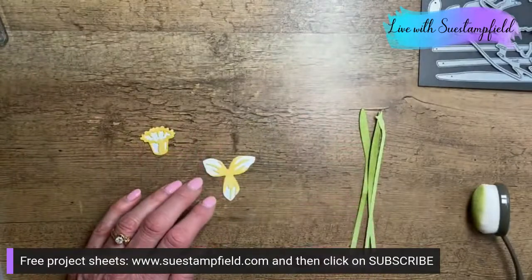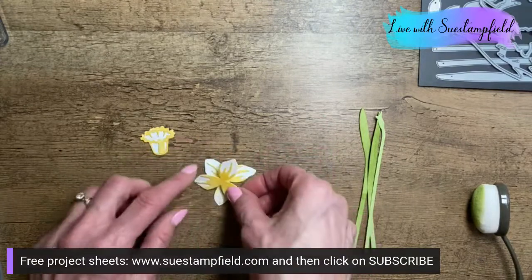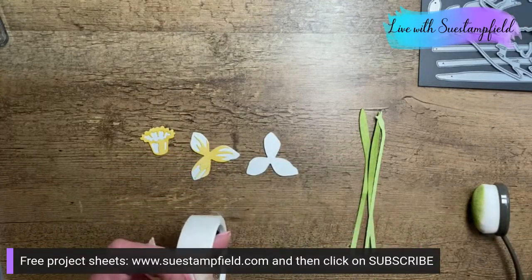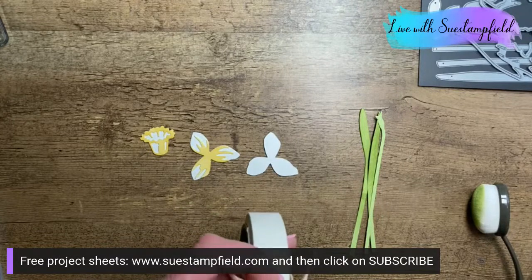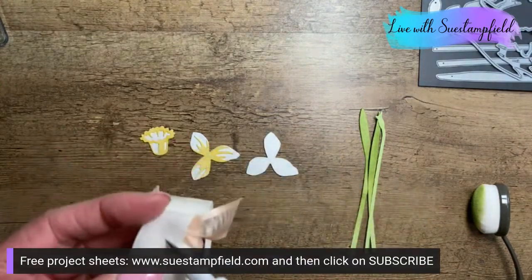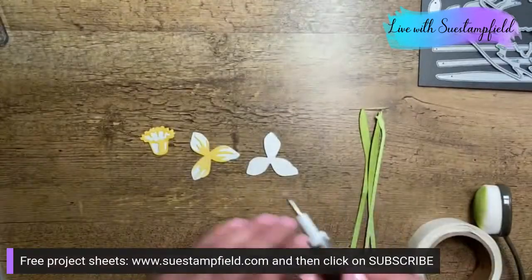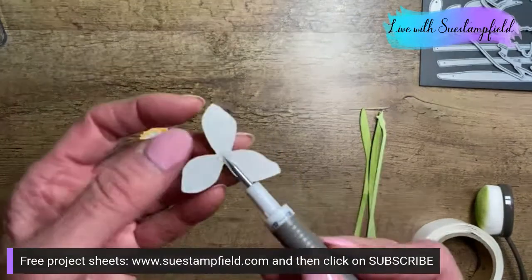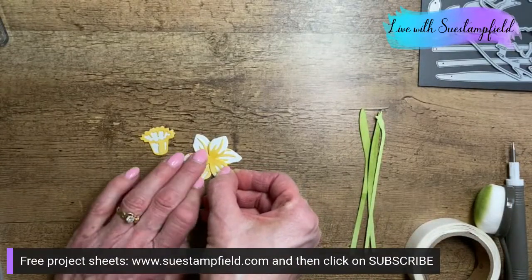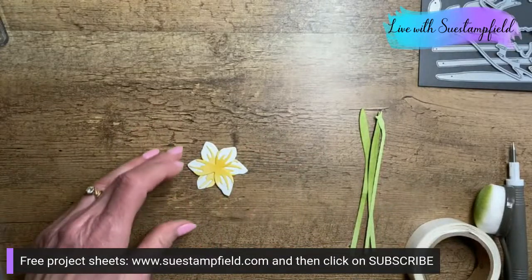Now I have my little bell of the flower and I'm putting that right over the top. We're ready to build our daffodil — placing the pieces on top of each other to fill in the petals and build the flower. I'm grabbing my glue dots and my Take Your Pick tool.